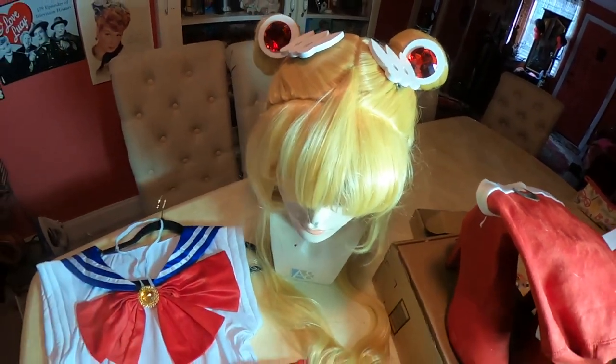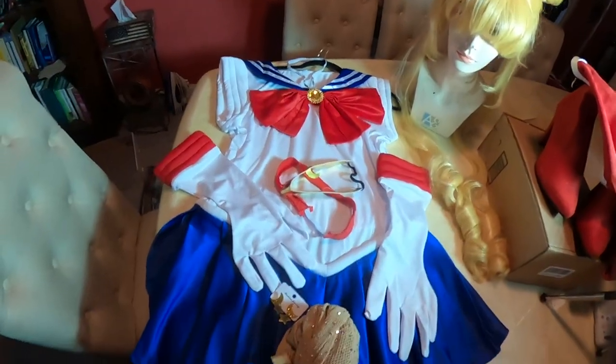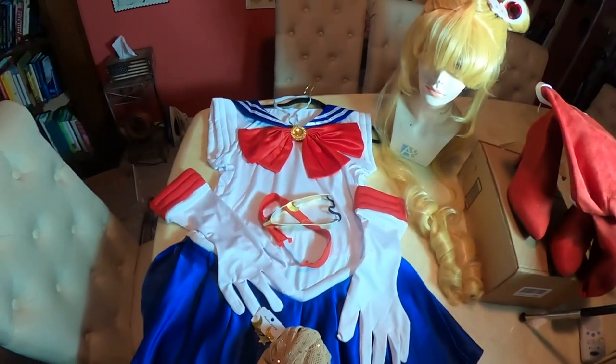The wig I got from Amazon as well. That's our costume — let's get our makeup on. It's makeup time.